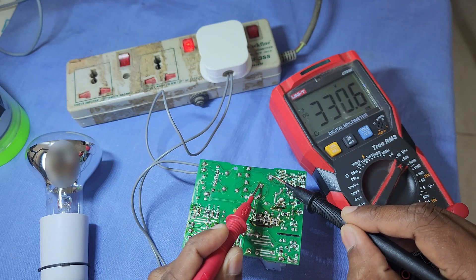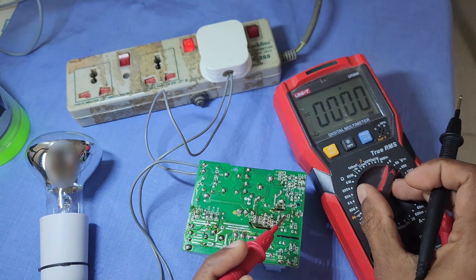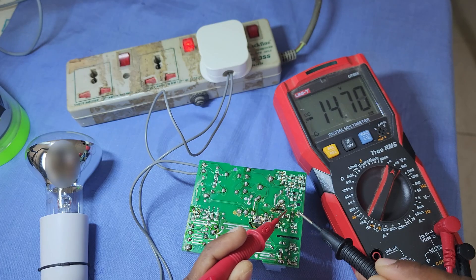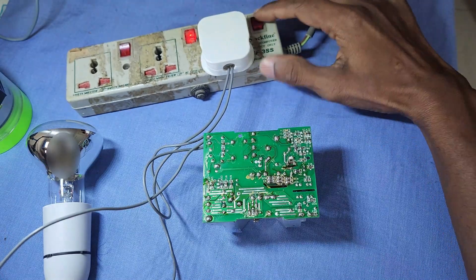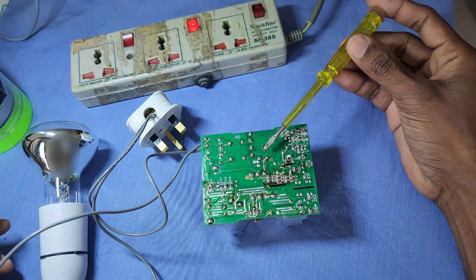The voltage across the main filter capacitor is 330 volts. Before you start checking the components, ensure that you have discharged the main filter capacitor.